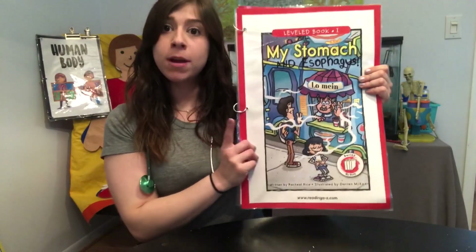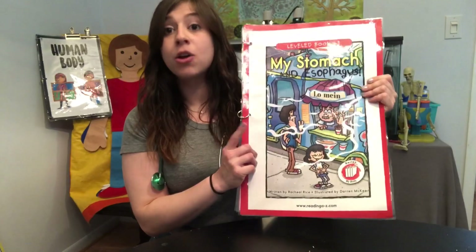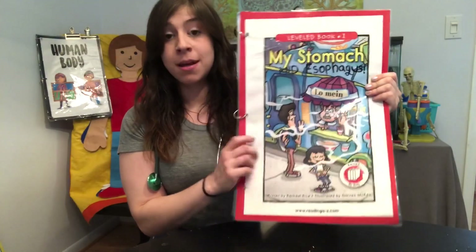Hi everyone, it's Ashley and Shelly. I'm still wearing my stethoscope because we are still talking about the human body. If you're on to this video, that means you just learned about your stomach and esophagus with me and Shelly. We read this book in another video, so if you haven't seen that yet, go back and watch that first. But if you have, let's begin our activity.